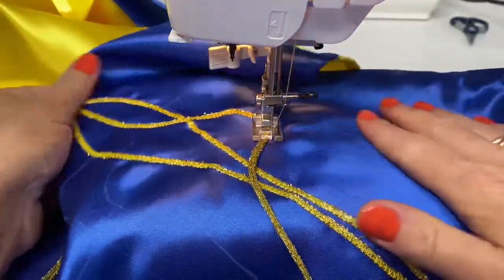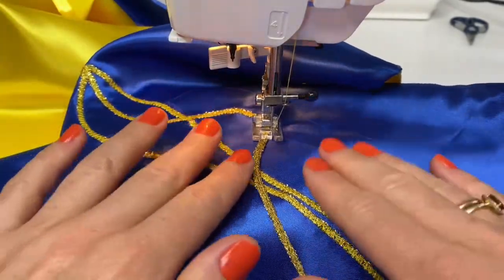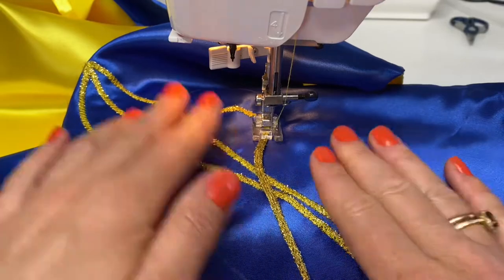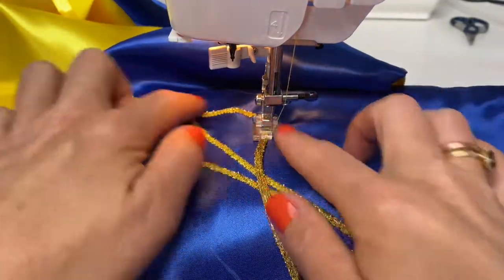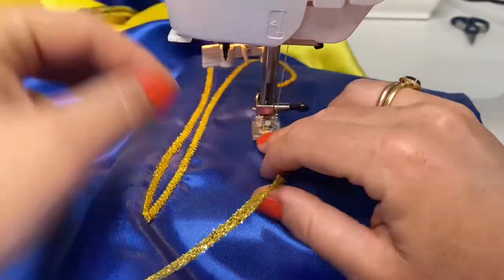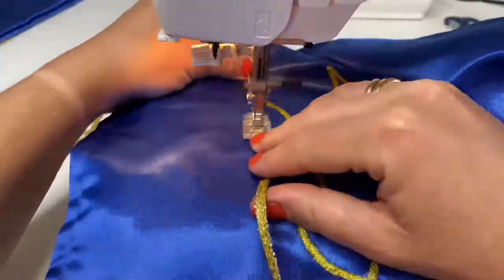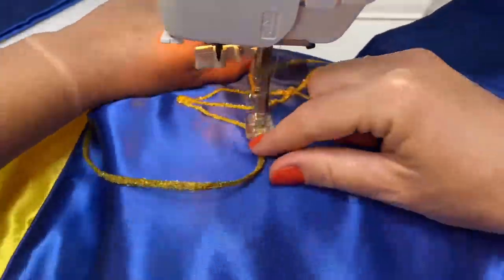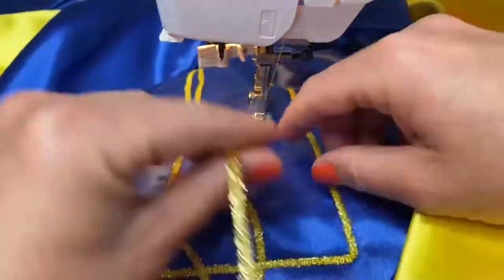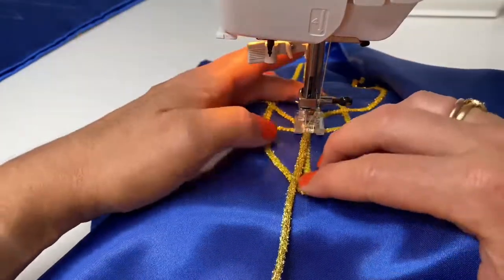While stitching, you need to constantly give tension to the lower layer — to the fabric — so it will not be gathered along the seam. The goal is to create one infinite line from the cord while attaching it, so then we will have just one connecting point where we begin and finish at the same spot.